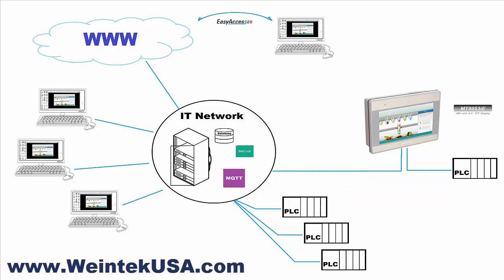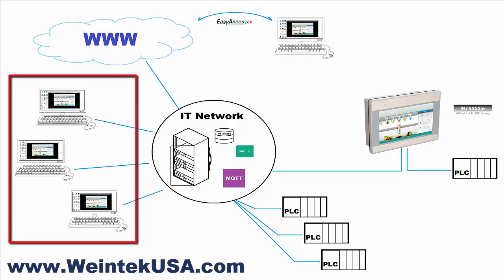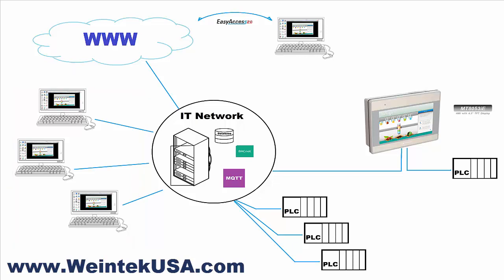You can also see that through the IT network it has a connection to the web, and authorized users can access the system via Easy Access 2.0. Local users can access the system via the IT network using VNC viewer to access the actual control pages, or they could log on and retrieve data logging information or event log information.